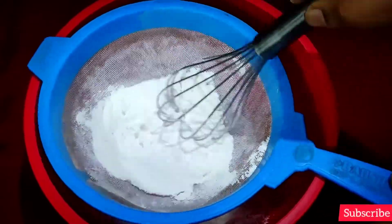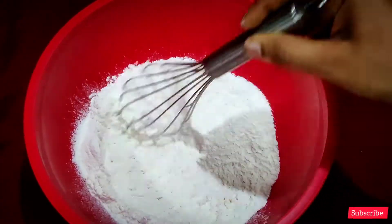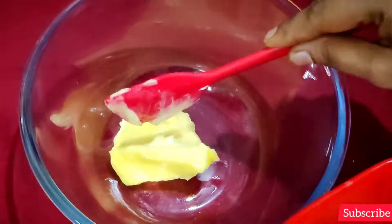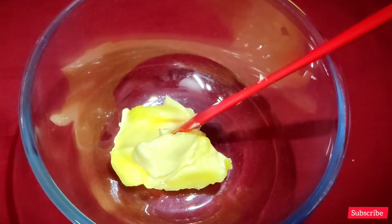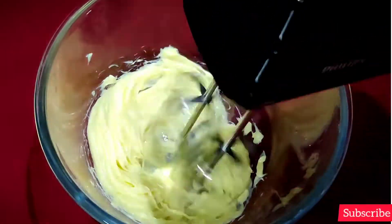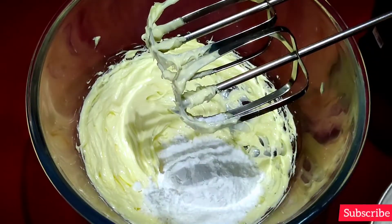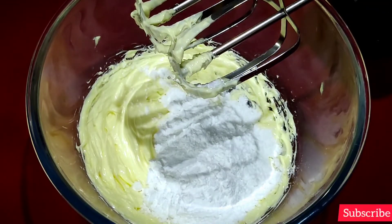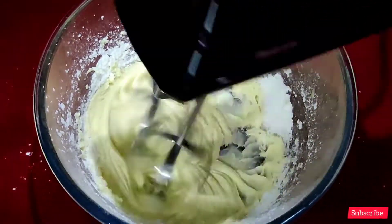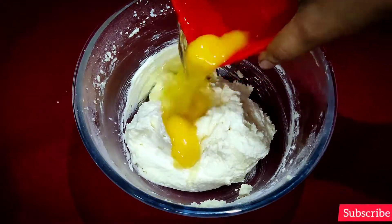Add water into a whisk. Mix the baking powder and the cake batter. Put the cake batter in the bowl and put the butter in the bowl.